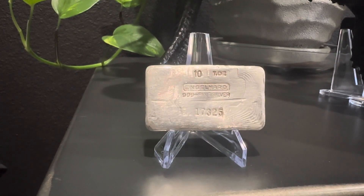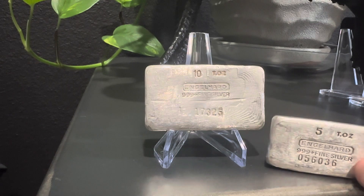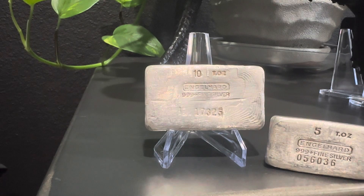Hello YouTube. You have to forgive the music in the background — my wife and her friend are out there jamming. But I wanted to take the opportunity to show you all the new Engelhard bar I got in today. If it looks familiar, I've done a video on my five ounce bar before when I got it. And these are called the T ounce bars, the T dot ounce bars.